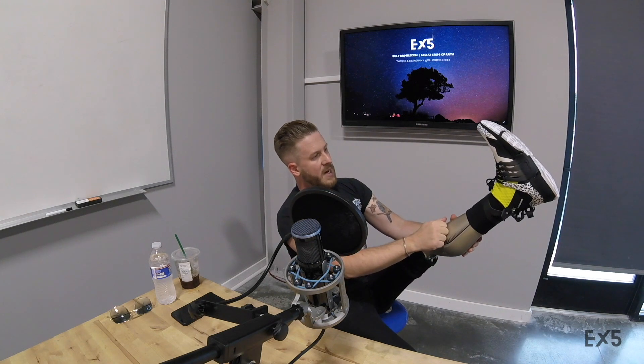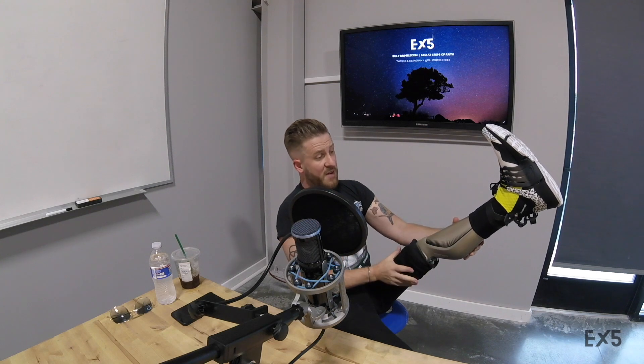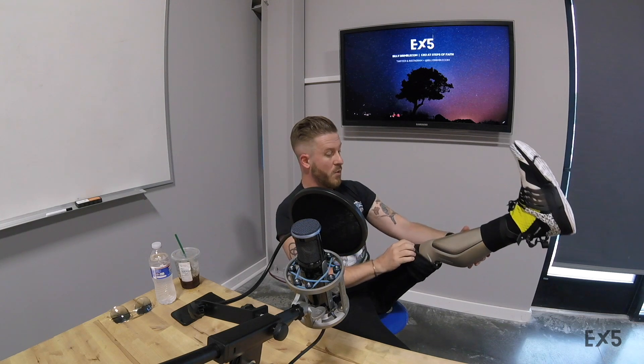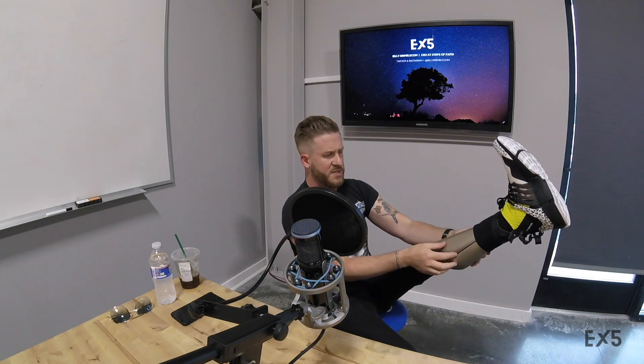So here's the cover - this does a couple things. It can be cosmetic and it kind of fills the pant leg out. I wear shorts in the summer so I'm not too worried about that, but for me it works as a bumper. This is all beat up - I'm on my knees all the time with my kids.